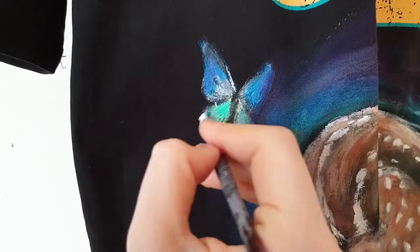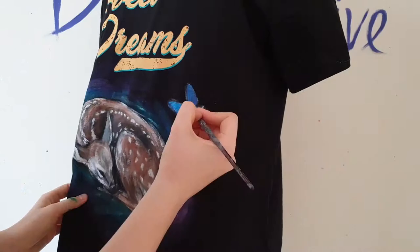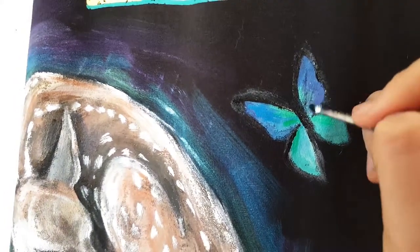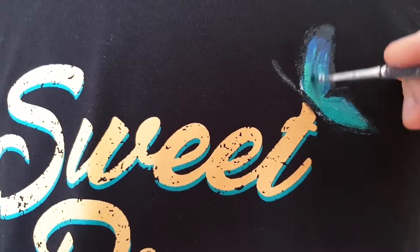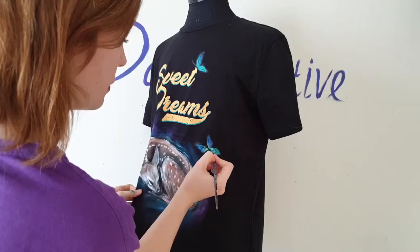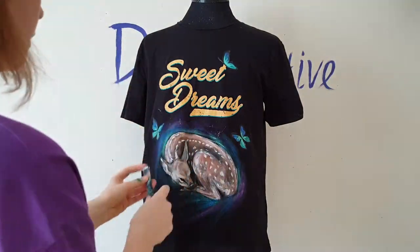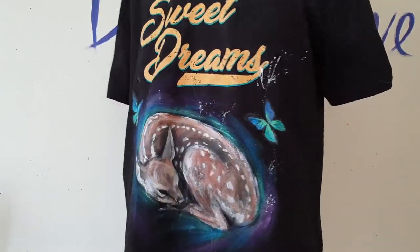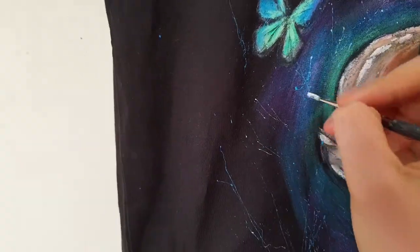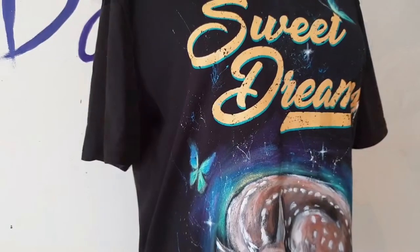I use blue and light green colors for the butterflies. I splatter white paint and paint a couple of stars. And this transformation is finished!